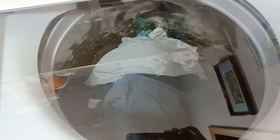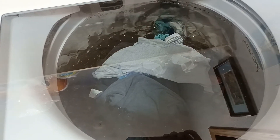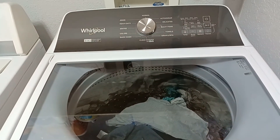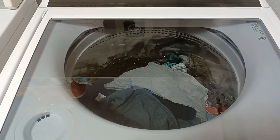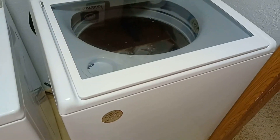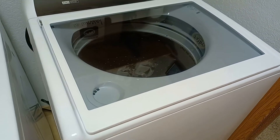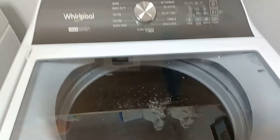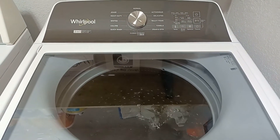We haven't noticed it being too loud. A lot of people have mentioned that it's pretty loud, but it's locked away in our laundry room so we haven't really noticed it. It does a pretty good job. Here is how noisy it is without an agitator — not too bad, it's just like a regular wash machine.